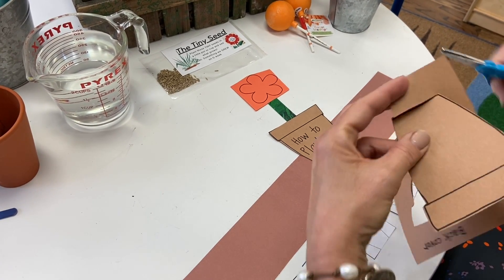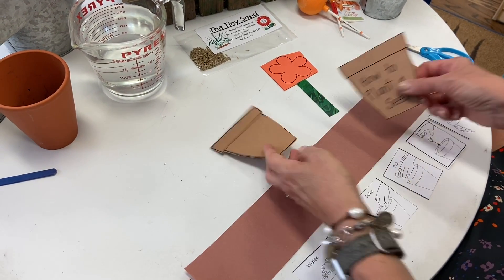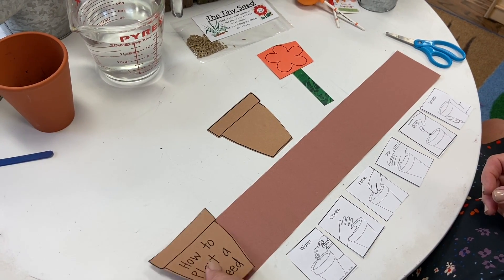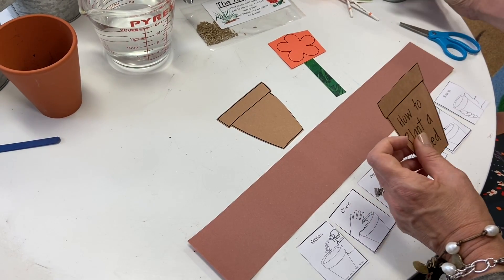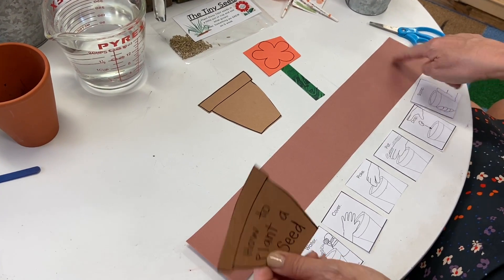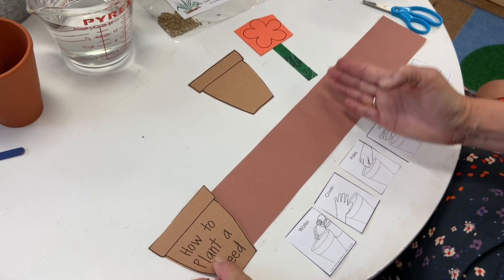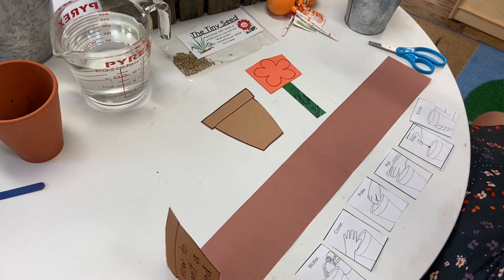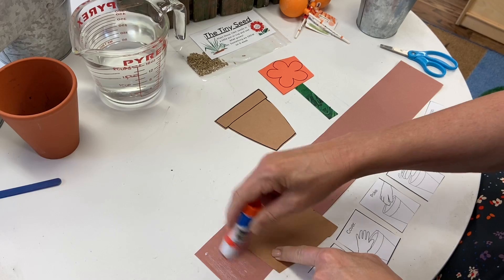Good job on your cutting — I'm so glad you guys are getting some extra practice. Now, we always read from left to right, and so we want our front cover to get glued down to this end of our book. So get out your glue, and we're going to glue the cover down to this part of the strip so that we can start our sequencing going in this direction before we fold it up into the book.